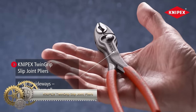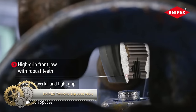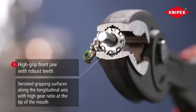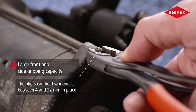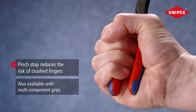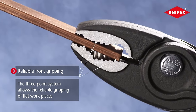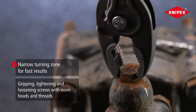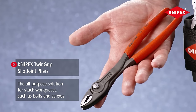The NYPEX TwinGrip Slip Joint Pliers are a versatile tool suitable for gripping, twisting, and cutting tasks. Their unique design combines front grip and side grip features, enabling easy handling of flat objects like screws and bolts, as well as round objects like pipes and wires. With a 5-position adjustable slip joint, you can precisely adjust the gripping capacity as needed. Made of high-quality materials with a robust box joint, these pliers are durable and built to last.